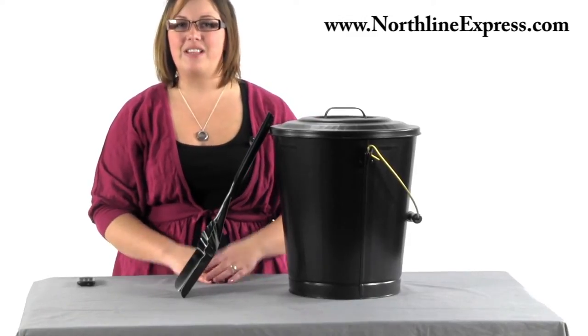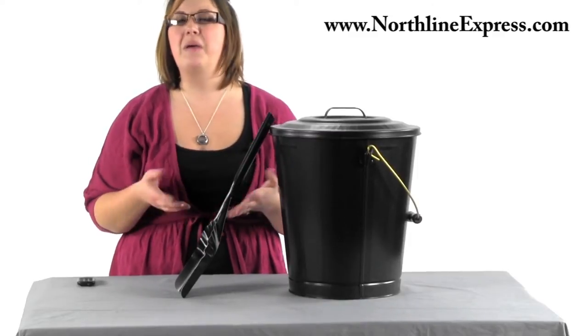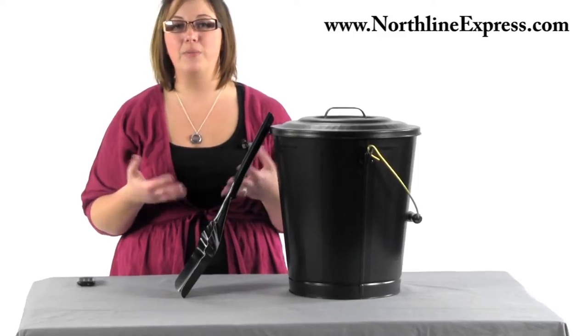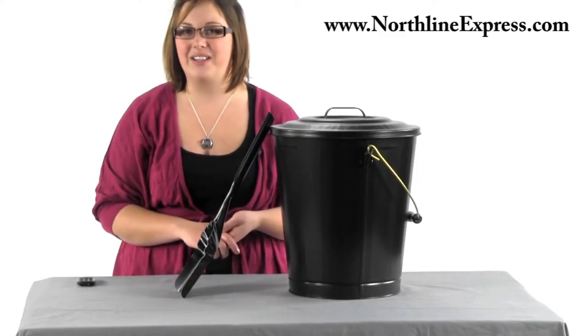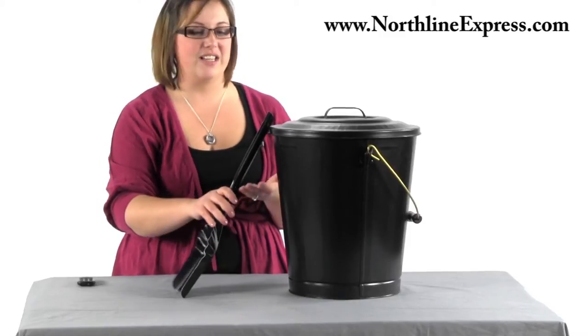Hi, I'm Melissa from Northline Express and I'm here to talk about the Woodies Ash Container and Shovel Set. It's a really important accessory for anyone out there who's heating their home with wood and you have a fireplace or a wood stove. It's also a great accessory for those of you who are just occasional burners — it's a handy little accessory.